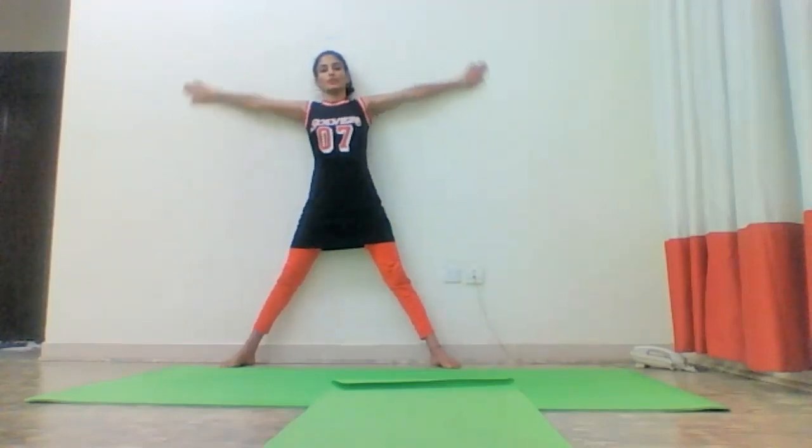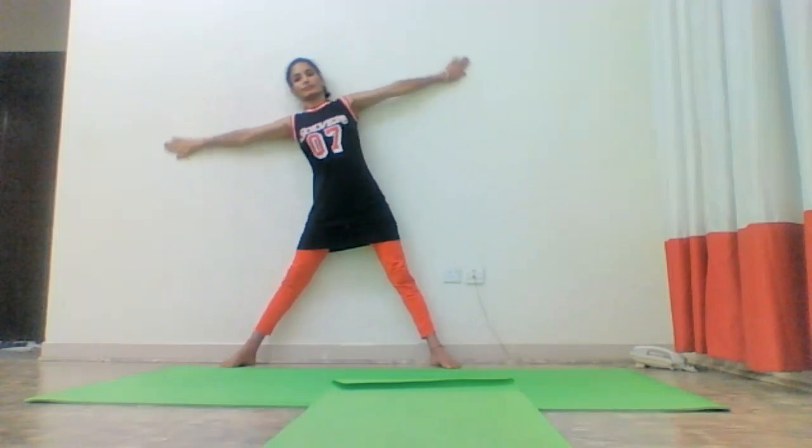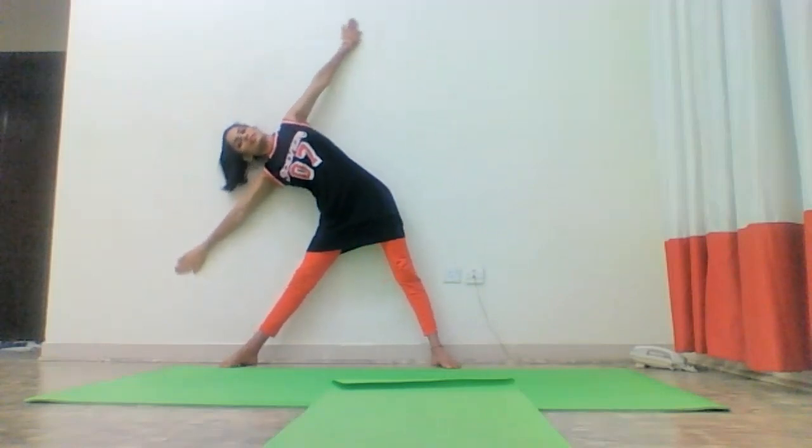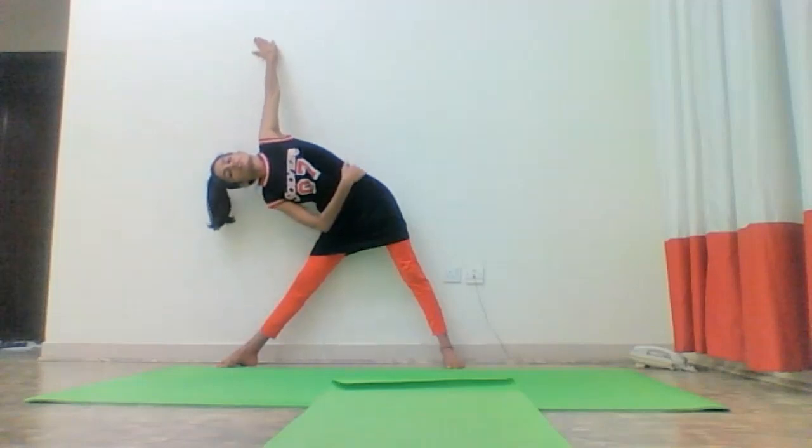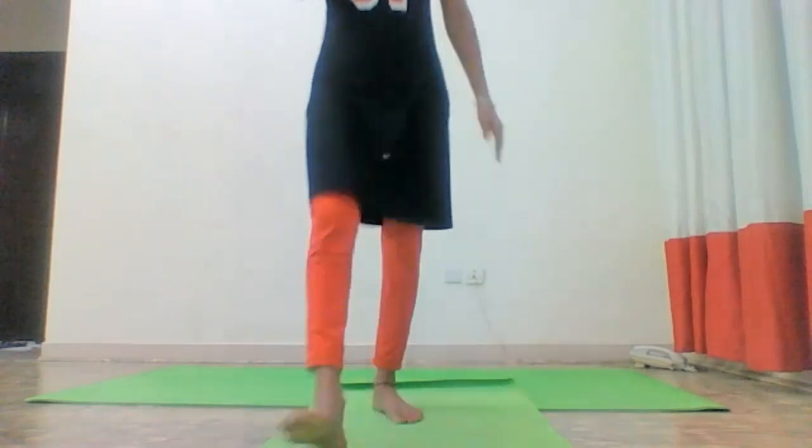But when you go sidewise, it is a bit difficult. It is bit difficult. See, I can feel the stretch here. So this is your task now for the self practice. Practice now.